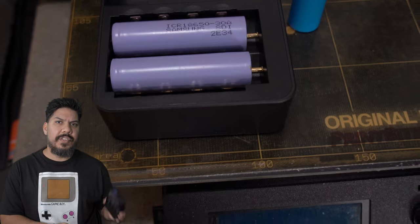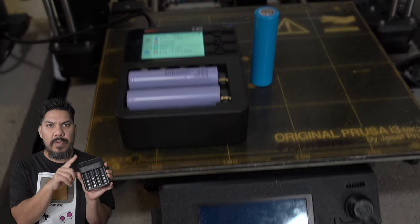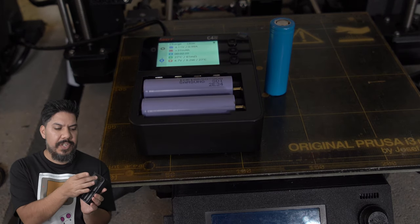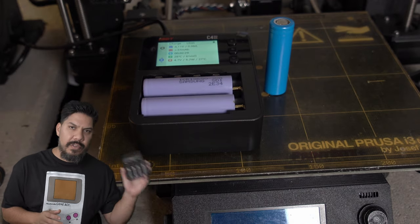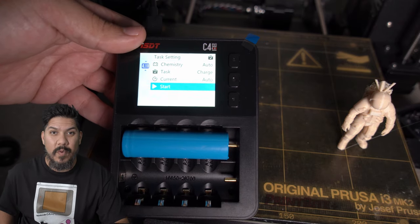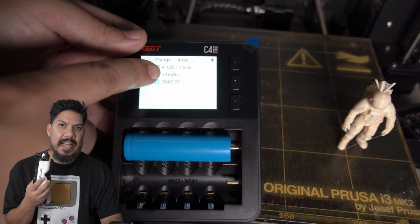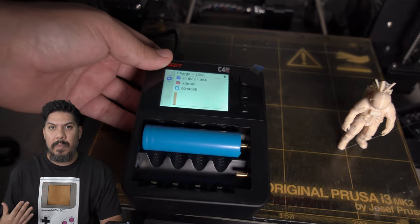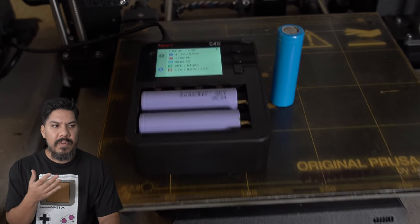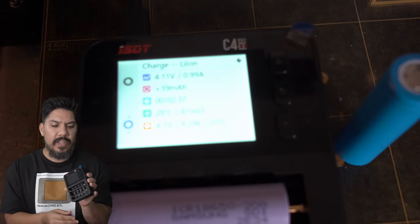With all those 18650s, you want the most charge available. I ran a test: I charged a couple of 18650s fully on the cheap charger — but there's no voltage indicator, it just turns blue. Then I put those two cells into the C4, and they were only at 4.15 volts. They were not completely charged. I want my goggles and radio to last as long as possible without swapping cells, so being fully charged matters.